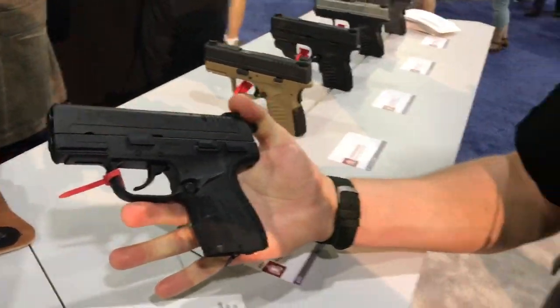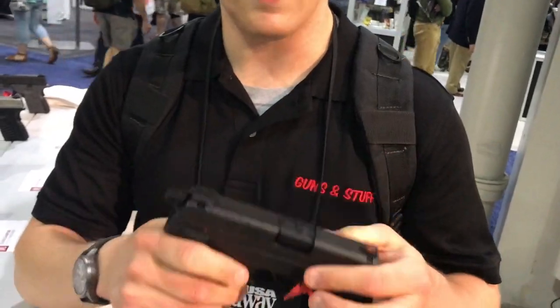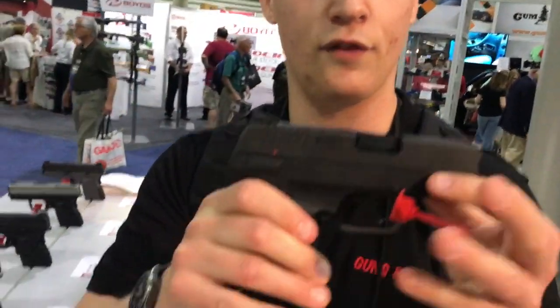Looks like a pretty solid gun. Springfield XDE, hopefully you guys will be seeing this. This is our first video we're doing here. Springfield XDE, check it out.